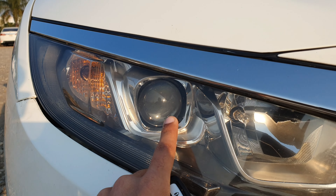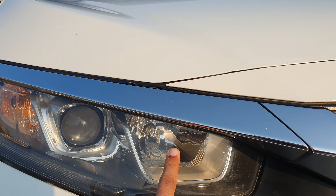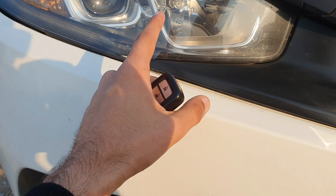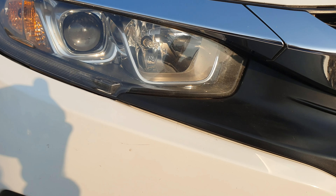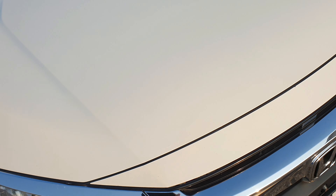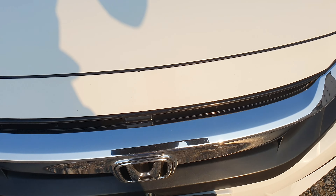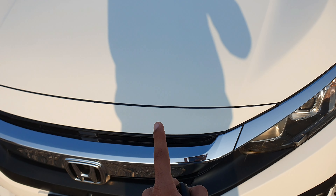The headlights are a projector setup with DRL. The high beam uses basic halogen lights, and even the fog lights are halogen. When this car was updated in 2018, all lights were made LED. Because this is an Oriel, it comes with a chrome grille, whereas the Turbo variant came with a black grille.